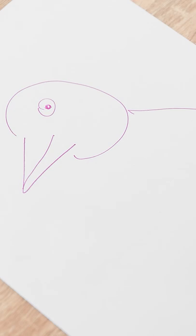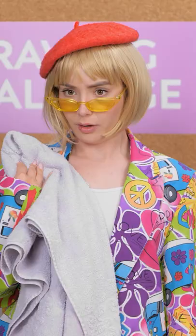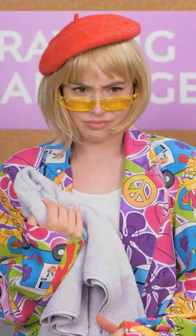Sure, that's a flamingo, I guess. That refreshing bath was just what I needed. What do you got? Ew, what is that? Some sort of weird chicken? Yeah, sorry, I have to agree with her. Yours looks very nice, though. You win the flamingo challenge. Congrats!